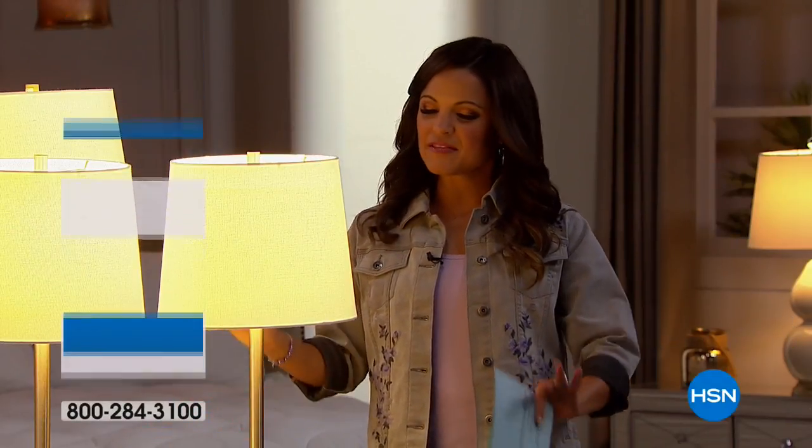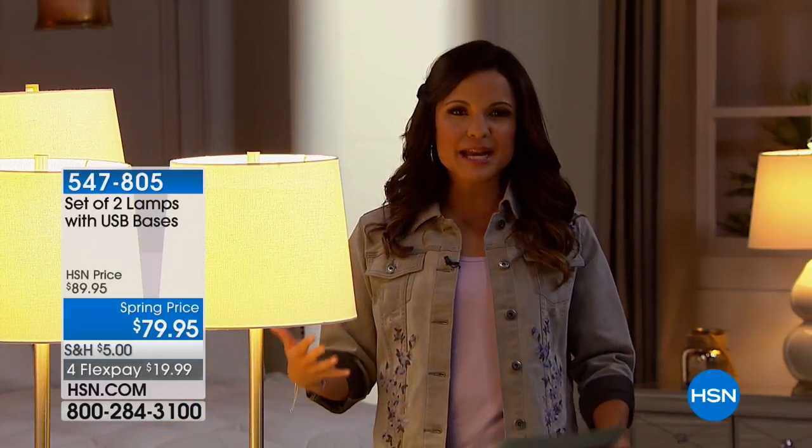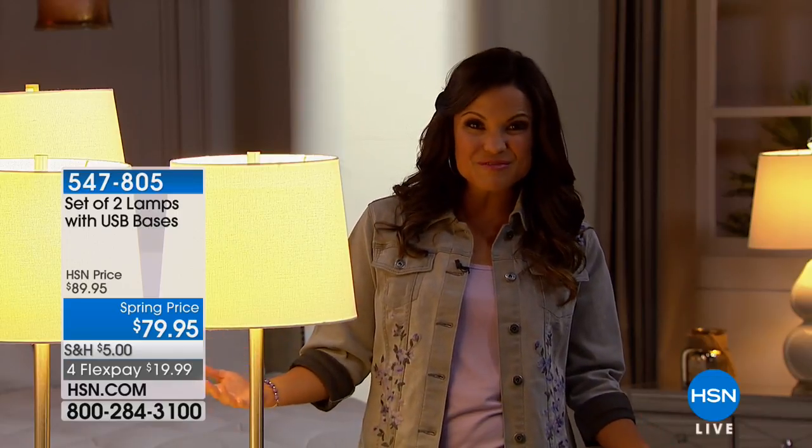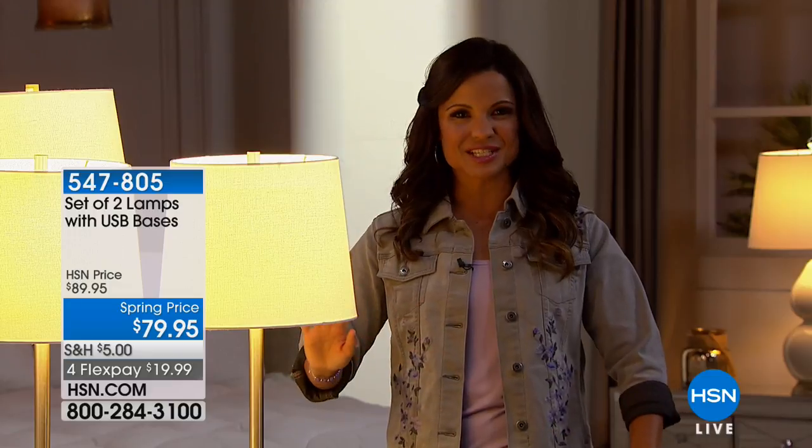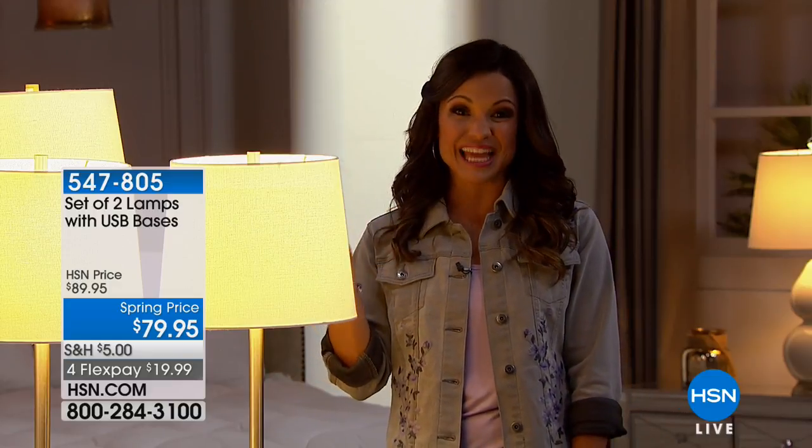Hey there, welcome back. We are right in the middle of helping you refresh, renew, and change the ambiance of your home just in time for spring. And one thing that certainly sets the tone of any room is your lighting.